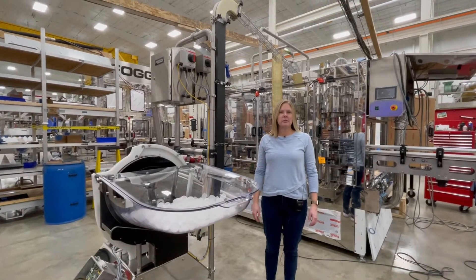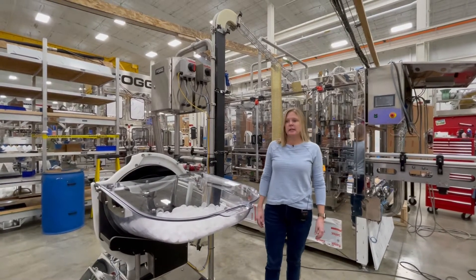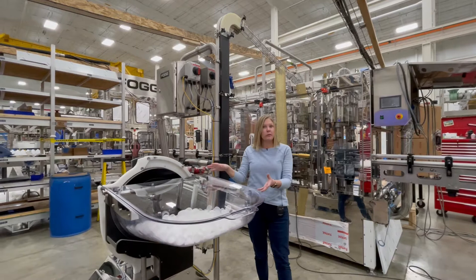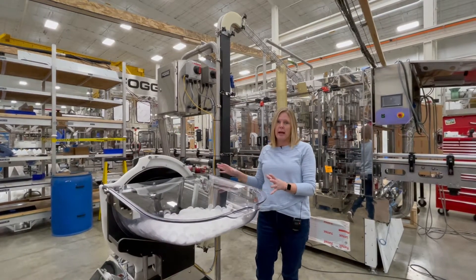Hi everybody, my name is Sue Lamar and I'm here at Fog Filler today. I'm super excited to show you our new cap delivery system that fits with a Z24 or E24 to our 24-inch rotary cap sorter.